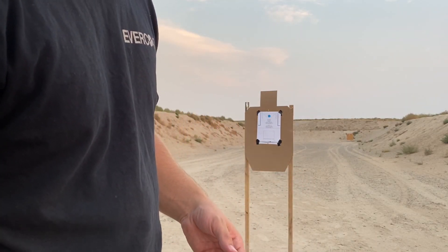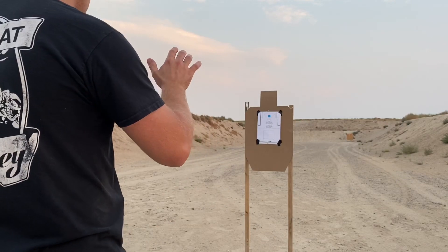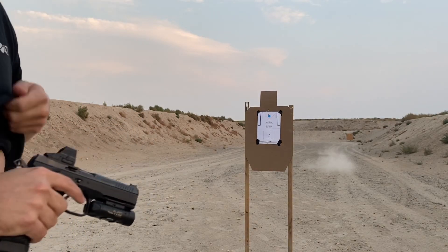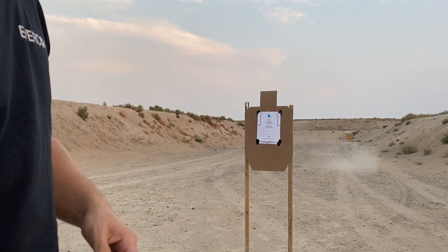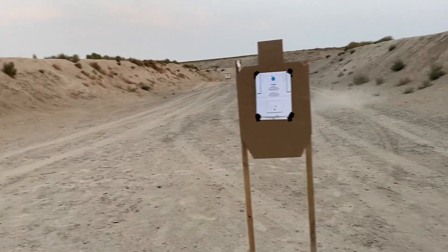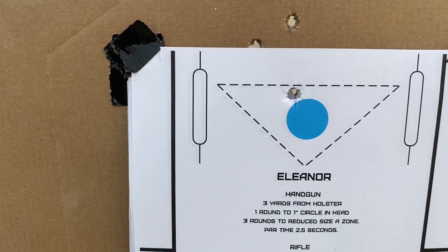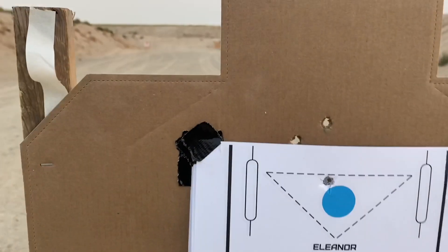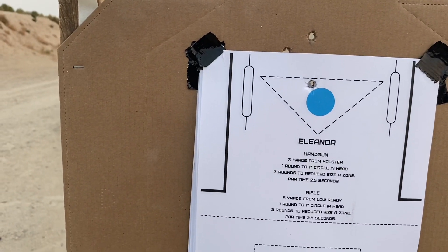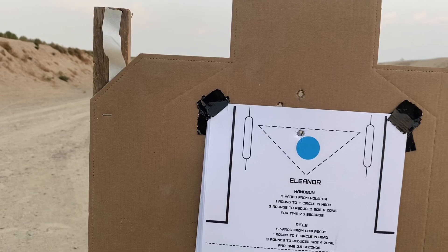Starting here cold at 3 yards. 2.45 seconds. Unfortunately it looks like I need to work on my holdover because I'm just a little bit over top of that target. But I got two in that hole right there and one there, so that was good.